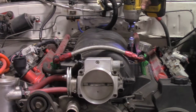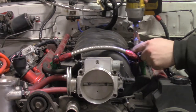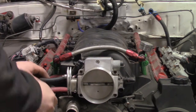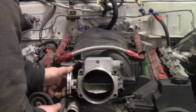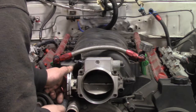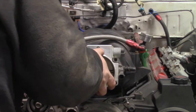I loosen the fuel rails and unbolt the intake manifold. I remove the vent line from the rocker cover and the oil catch can lines from the manifold. Now I can lift the manifold off the heads.